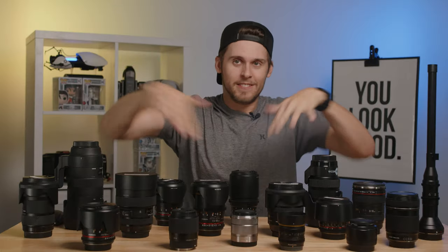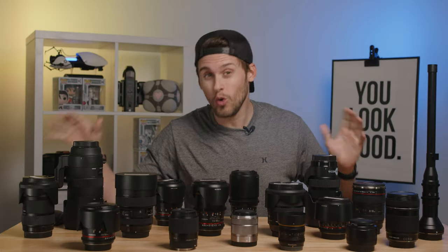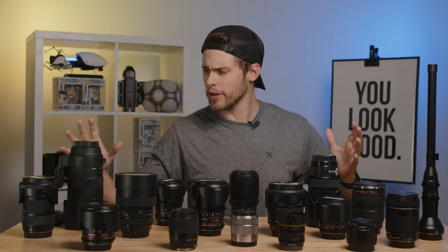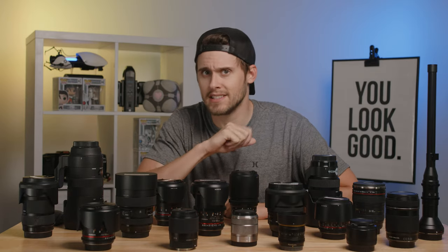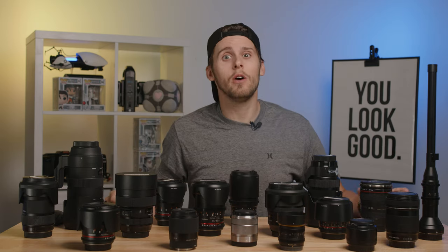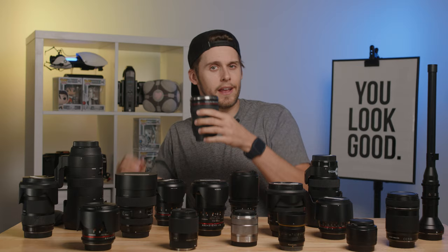Look at all these lenses. Well, good news for you is that realistically, you only need like two of these. In this video, we're gonna show you the two best focal lengths that you'll want in your camera bag, whether you're out on a shoot or just starting out your photography or video adventures.